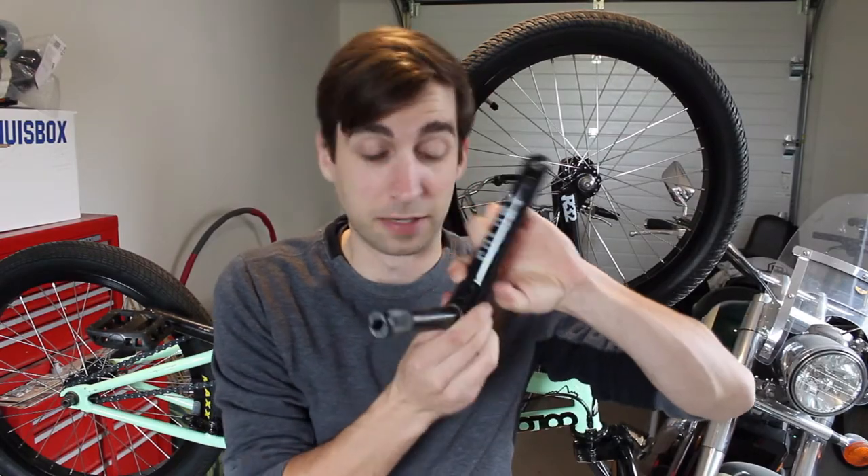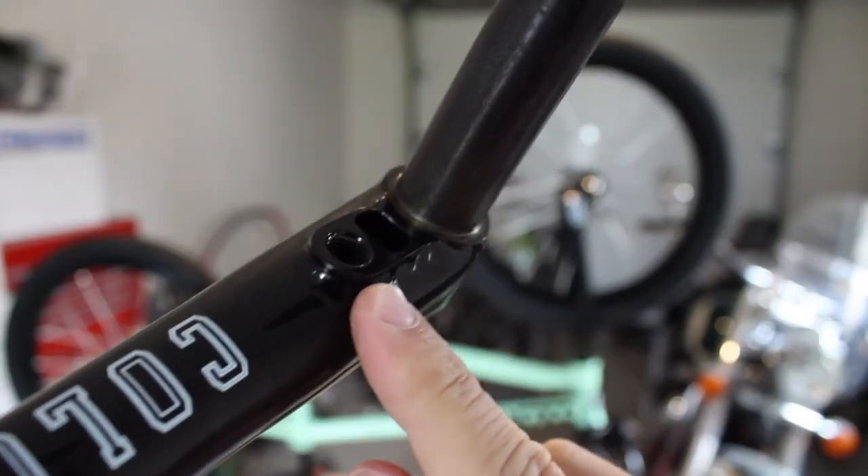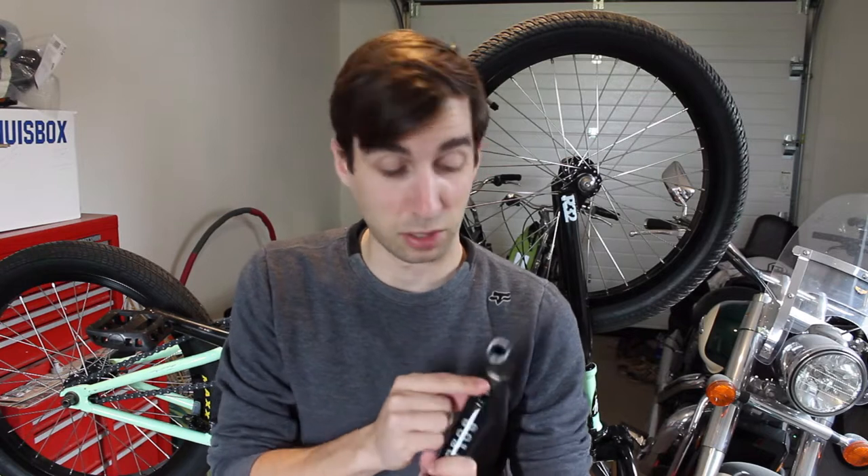Another thing you need to pay attention to is these little holes here — that's where your sprocket bolt goes. Some cranks will have their sprocket bolt holes on either the left, the right, or on both sides, or none at all. This crank has them on both sides. I won't be needing them though, because my sprocket doesn't need the bolt, but that's something you want to pay attention to. If your sprocket is on the right side, you want to make sure it has a bolt on the right side.